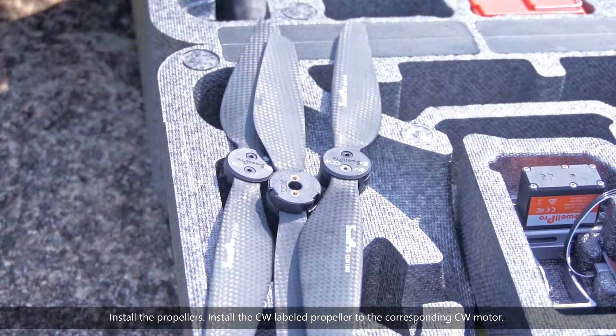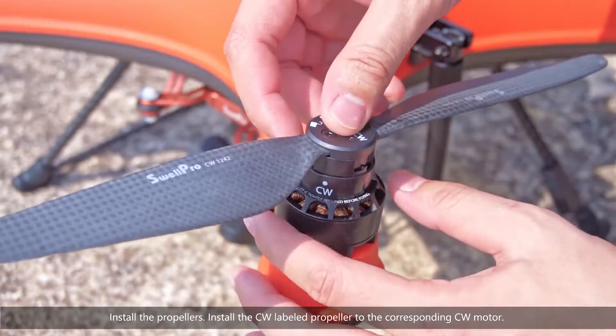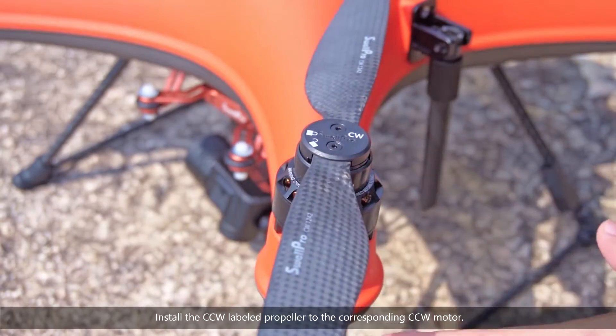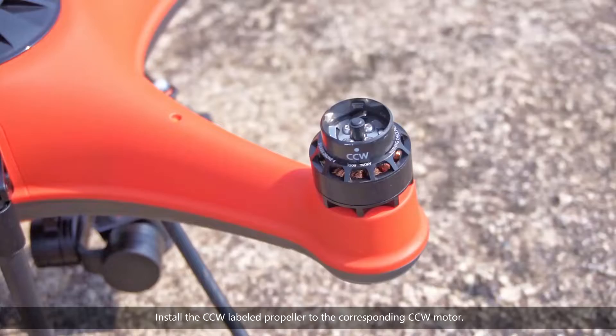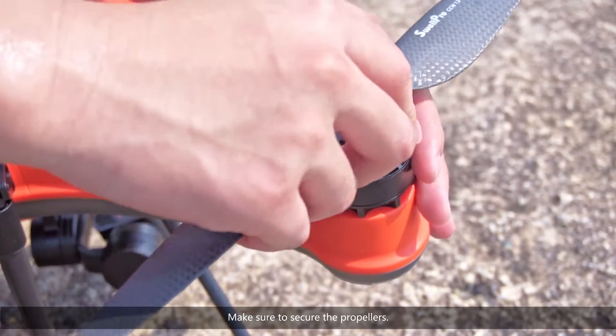Install the propellers. Install the CW-labeled propeller to the corresponding CW motor. Install the CCW-labeled propeller to the corresponding CCW motor. Make sure to secure the propellers.